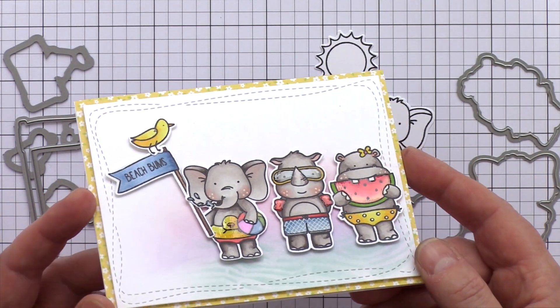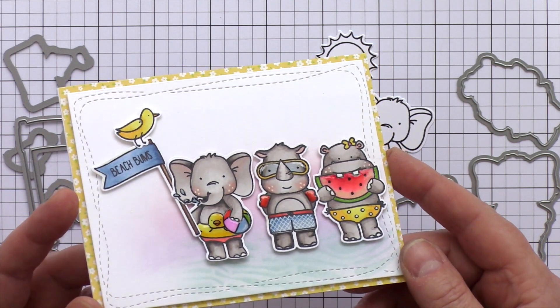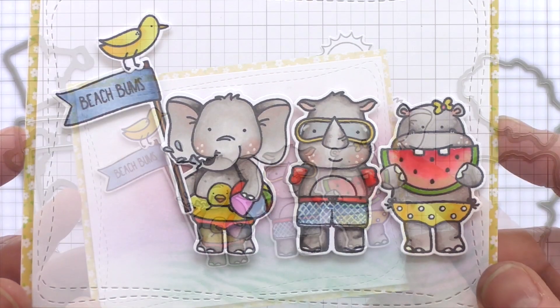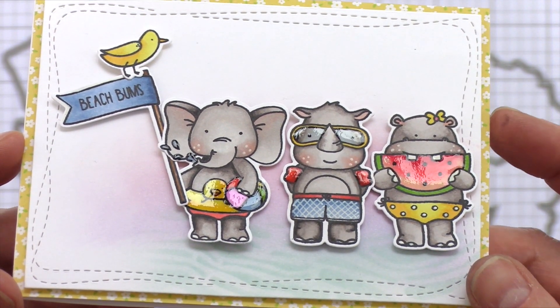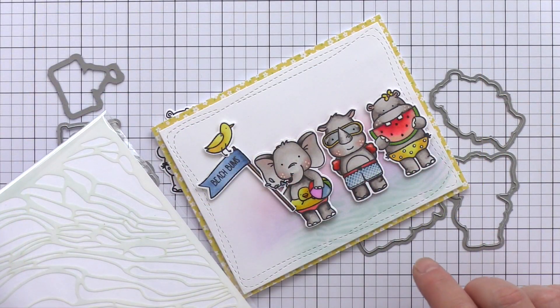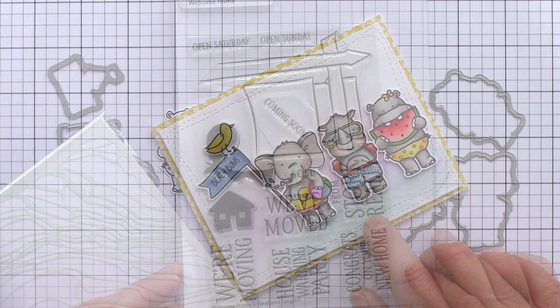Here's a card I made with this cute set that I'll be sharing on the Neat & Tangled blog next week, but I thought you'd enjoy a sneak peek of it today. I copic coloured the three animals from this set and added a coat of glossy accents here and there. I mounted the critters on a lightly ink blended panel and also used the Rice Paddy stencil to give a hint of water to the background.